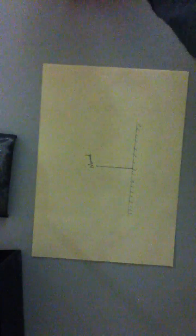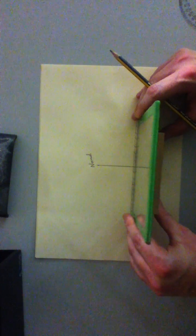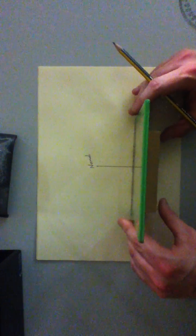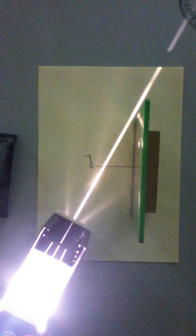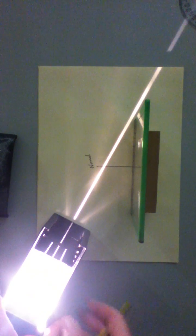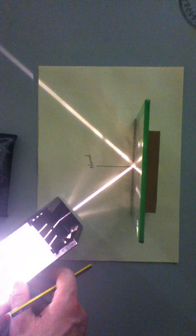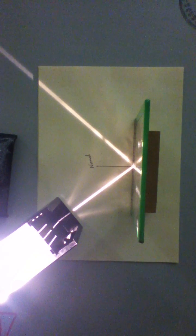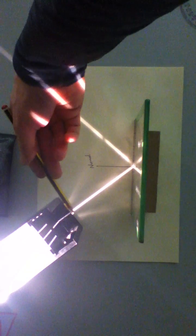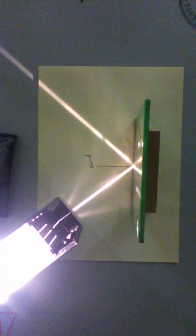Now you are ready to use the ray box. You place the mirror back onto your page or sheet of paper and switch on the ray box. We're going to point the ray box so that it hits the mirror at the exact same point as the normal line. You can see a nice pattern of the ray of light coming into the mirror, hitting it at the same point as the normal line, and then being reflected off that mirror.